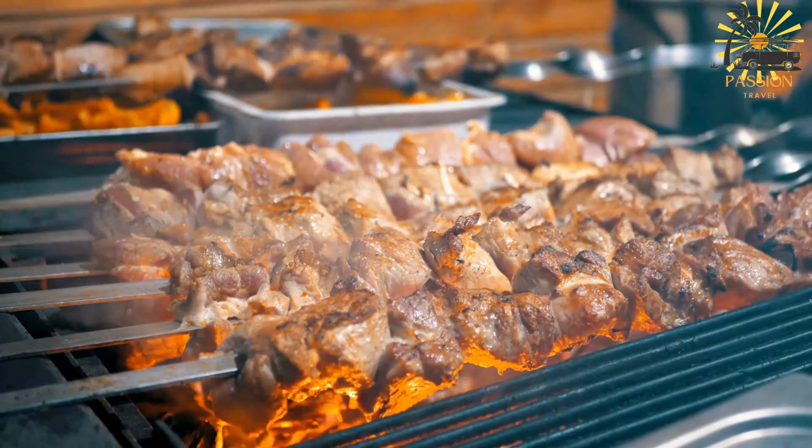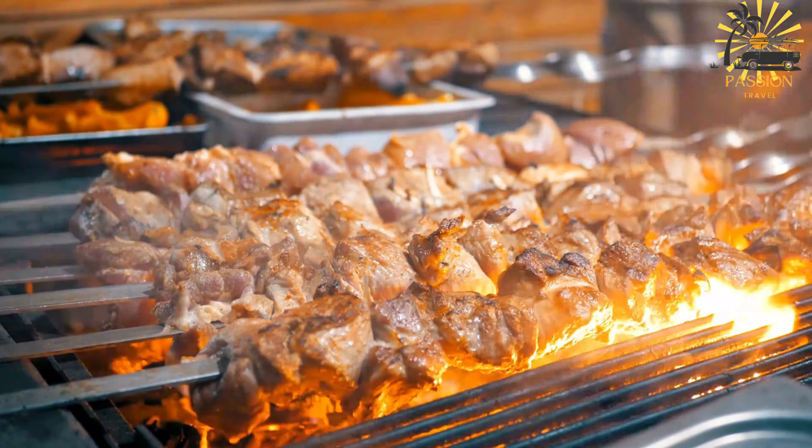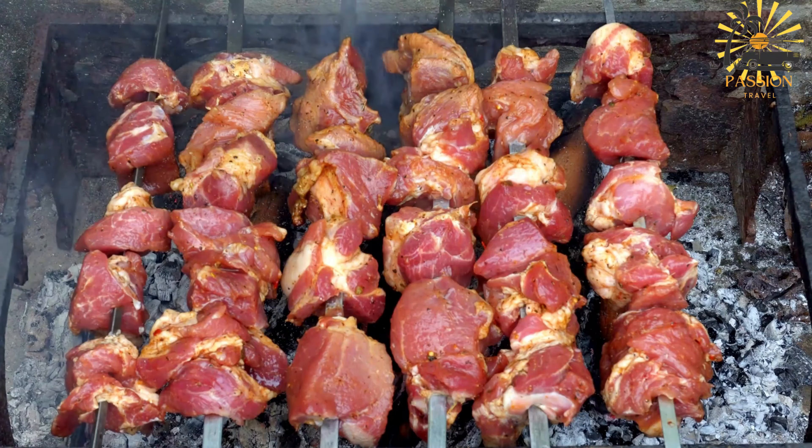Instructions: In a large bowl, combine the olive oil, minced garlic, paprika, cumin, coriander, cayenne pepper, salt, pepper, and lemon or lime juice. Mix well to combine and create the marinade.